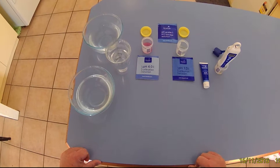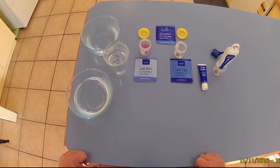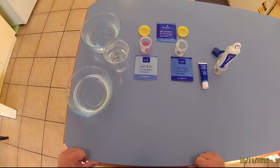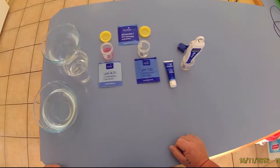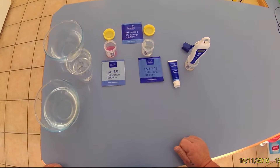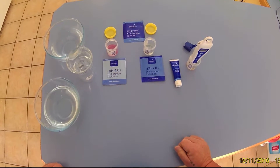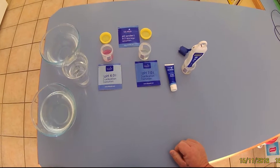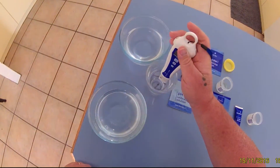What I'm going to do this time is go through the calibration of the Bluelab pH pen. You need to have the pen hydrating inside the KCl storage solution for the last couple of days, so that's pretty much done. From there, you just have to rinse that out in some fresh water.